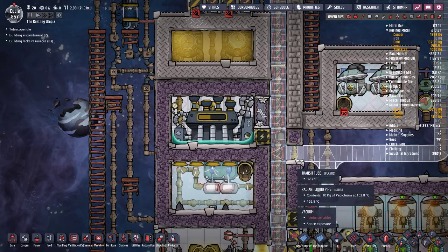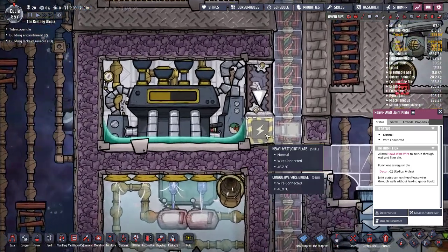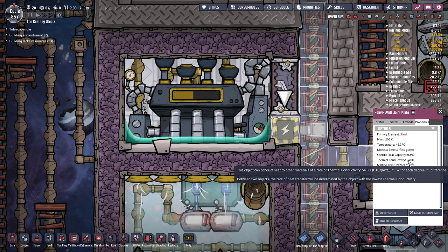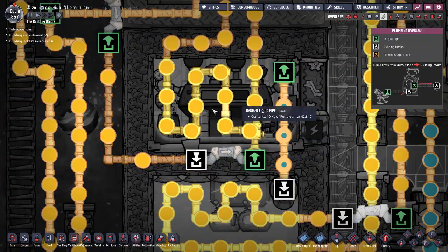So I've either got splits which allow vacuum, because temperature cannot travel through a vacuum, or I've got joint plates made of steel, which can safely handle the heat without melting down and without heating up surrounding things very much. Steel has a melting point of 2,400 and thermal conductivity of 54, and I have a cooling loop up there.